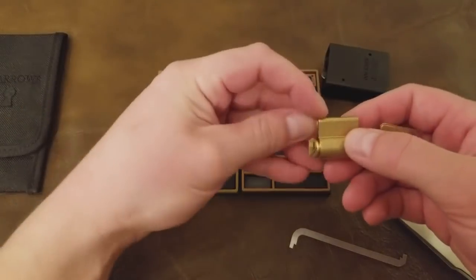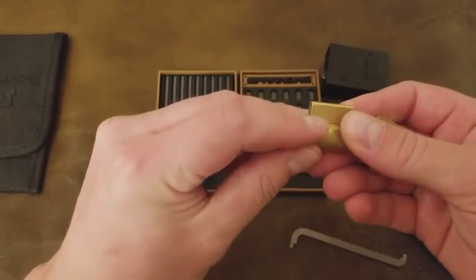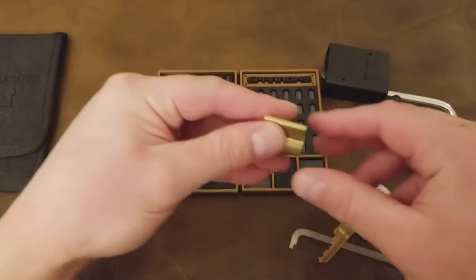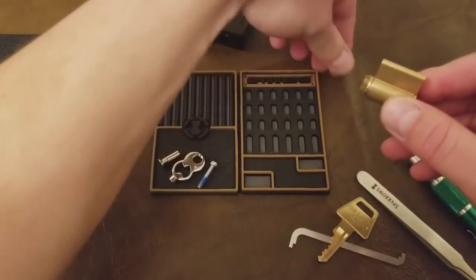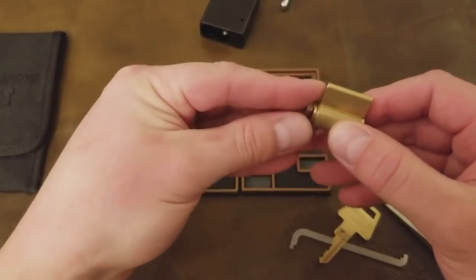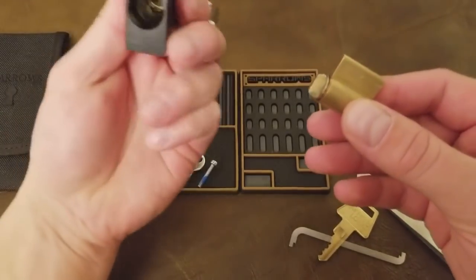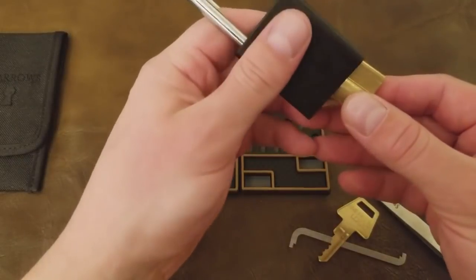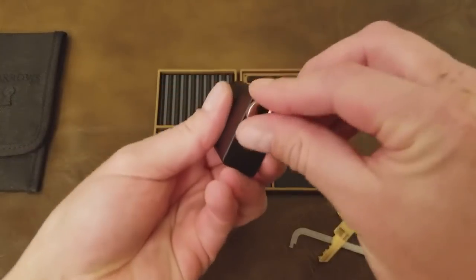I'm grabbing the C-clip for the back — you can pop those back on with your fingers because they're not very strong in this lock. There you see a little piece pop out, and that's actually a mechanism cover. There was a bypass discovered for this lock, and so American Lock added that little piece of metal to keep you from being able to reach all the way back through the keyway and just actuate the lock.